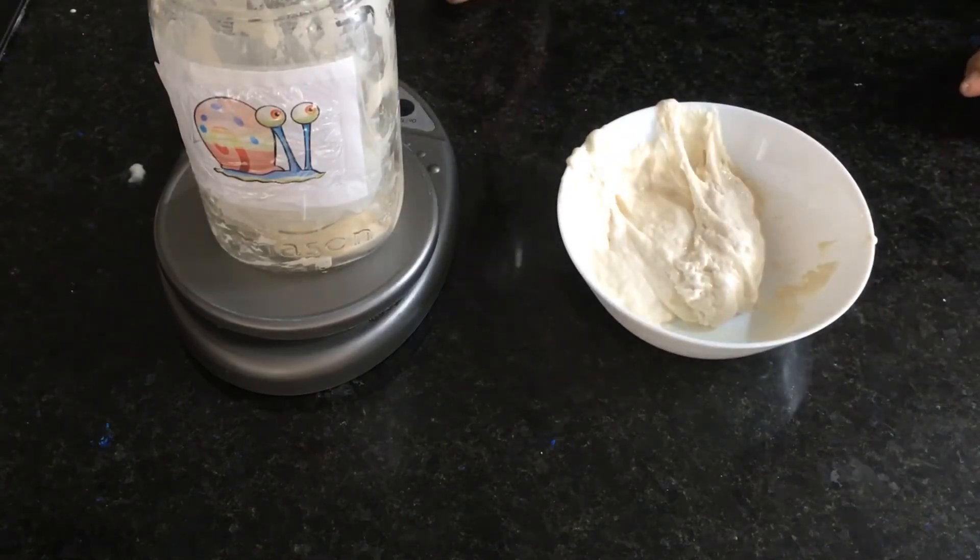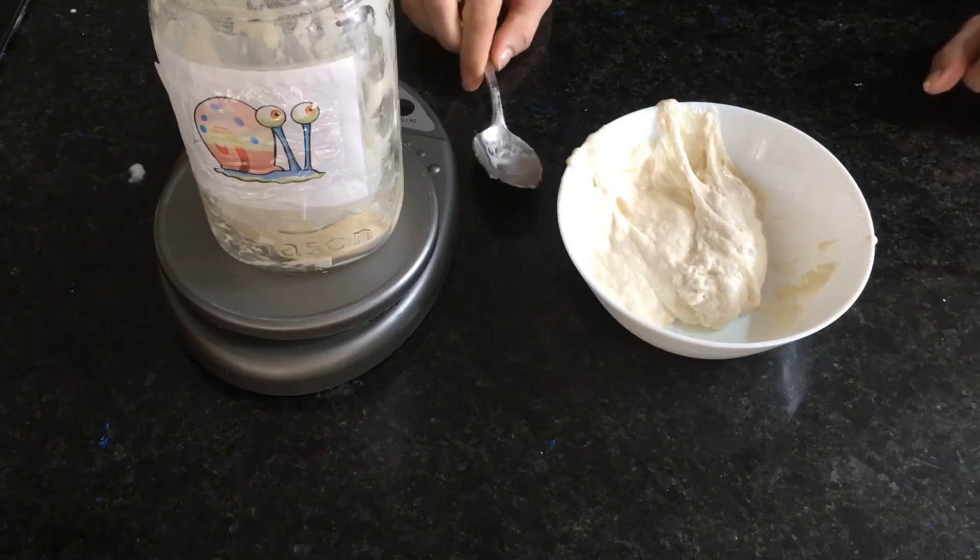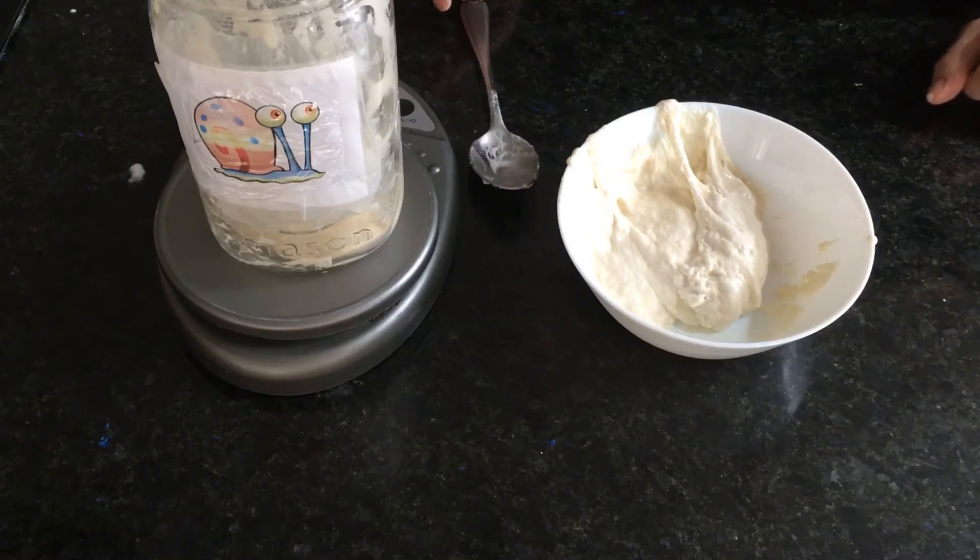With the remaining starter that I have, there are a number of recipes you can use. One of my favorites was trying out sourdough crackers.